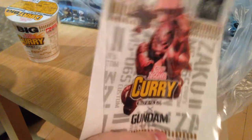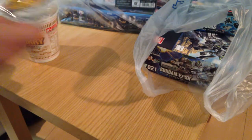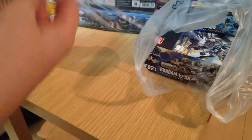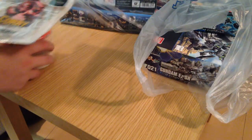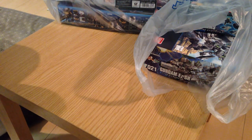So there's the Zaku II, the Char Zaku, and the RX-78-2. I may pick those up, but I now have a Char Zaku ramen cup. On to actual Gunpla this week — got quite a few, there's a lot of new stuff going on.